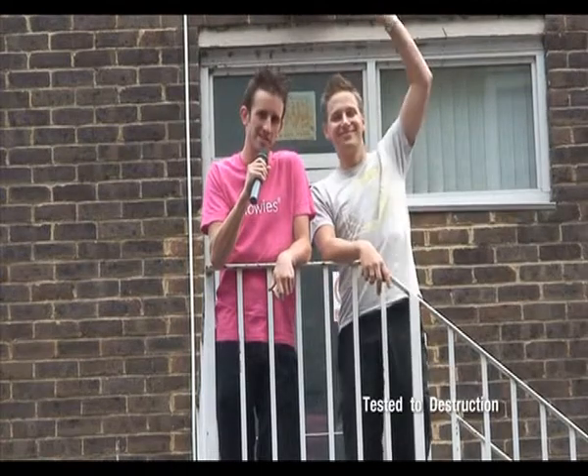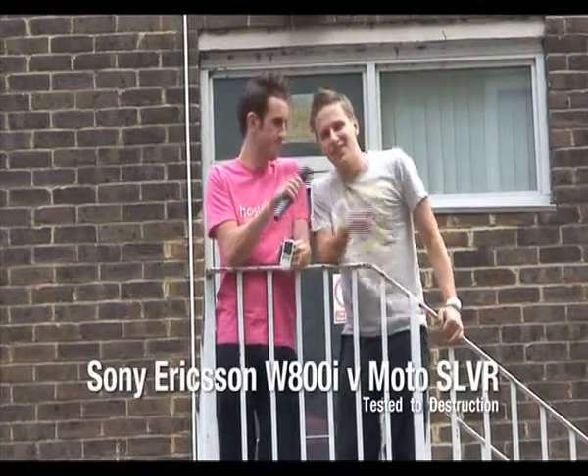Hello and welcome to the Stuff.TV Gadget Deathmatch. We're here today to test the Sony Ericsson W800i and the Motorola Sliver, two of the most popular phones on the market. But the question is, how well will they stand up to our real-world tests? Well, I can tell you, they're going to get destroyed. But which one will get more destroyed?